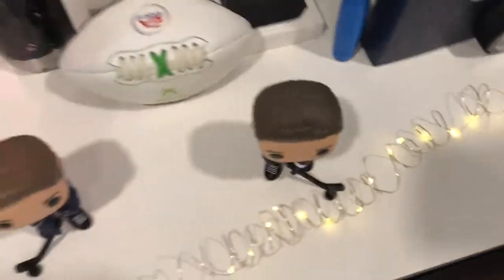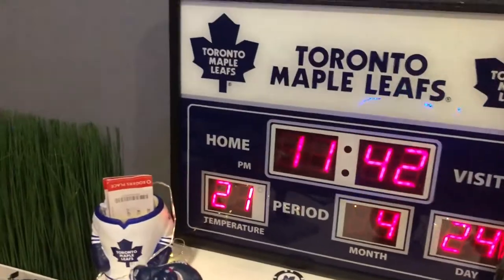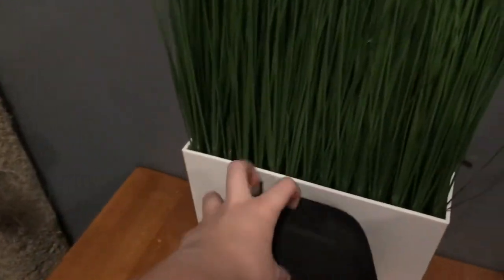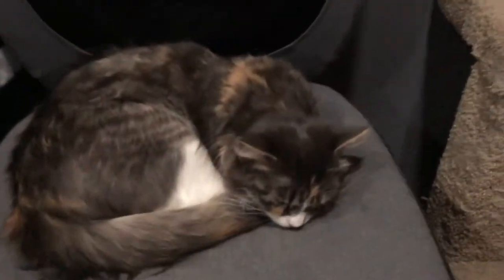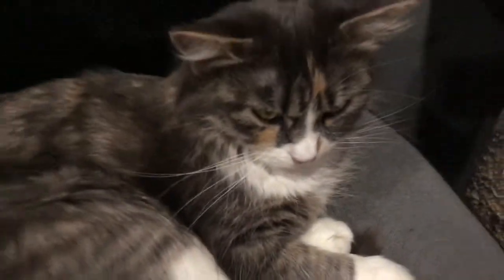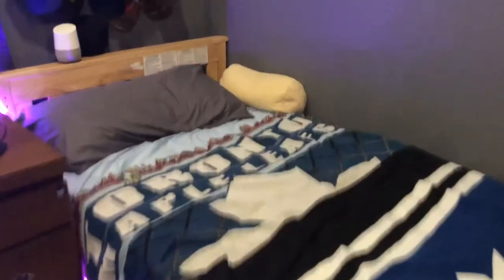There's an AirPods case, a fidget thing, a water bottle, and a watch — that's pretty much it there. Here's the case for my controller. This is a cat tree with a Pico Juice strapped on and my cat — hey Gizmo! Pretty friendly. Here is my bed with the Google Home right on the edge.